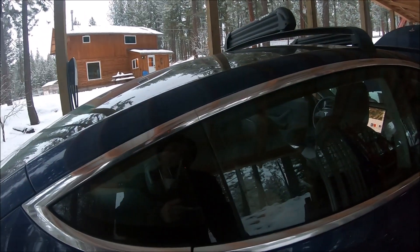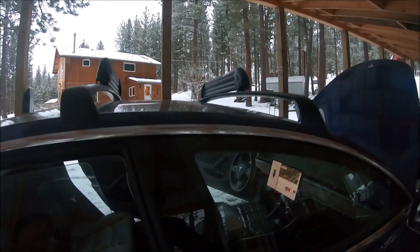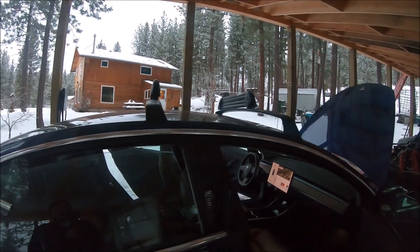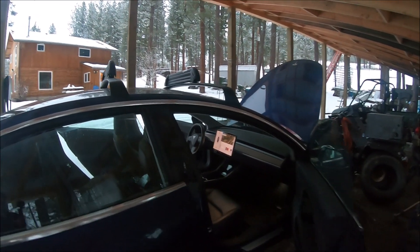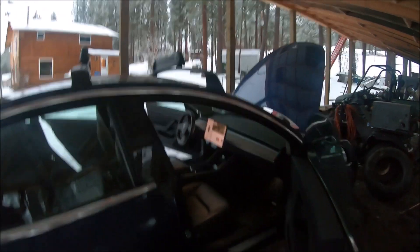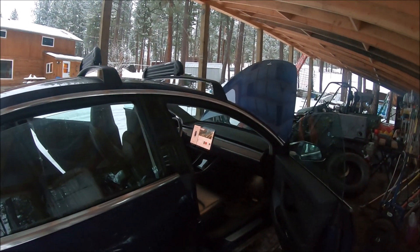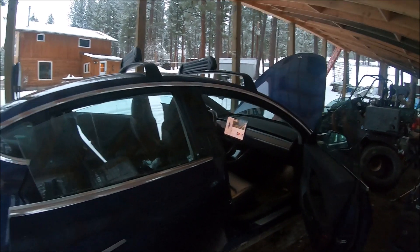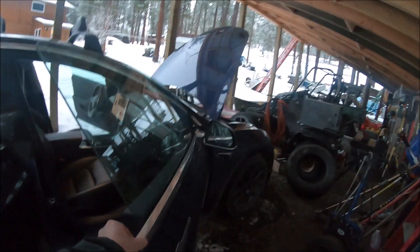As you can see, every time you open the door handle your window lowers. If your window can't lower, you can't really open the door — you can force it open, but it will possibly damage this chrome trim here. Also, you can't close the doors as you'd have no method of opening them again since they're electrically releasing. So we're opening these and leaving every door open just in case we need to get in or out.